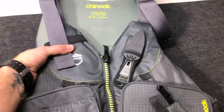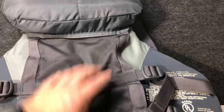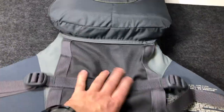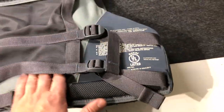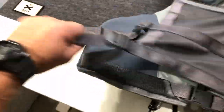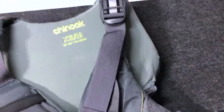This thing is super comfortable. The Chinook is the halfback — NRS has another one that's a fullback, but I like this because I'm sitting in a kayak usually and I don't want a bunch of bulk in my lower back. This mesh is breathable, super easy to adjust when you get it on you. Just kind of loosen up the straps, get it on, easy to pull and tighten.